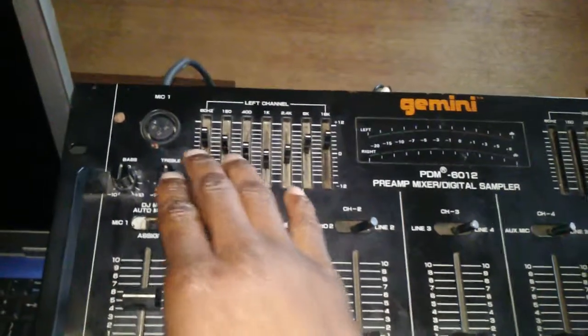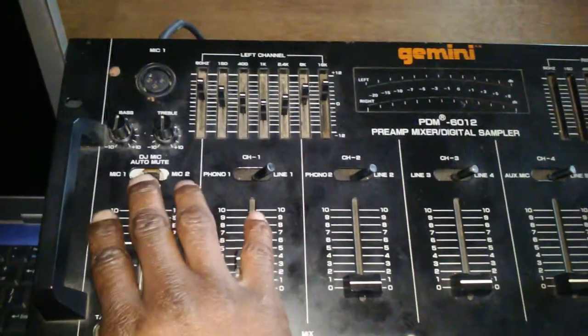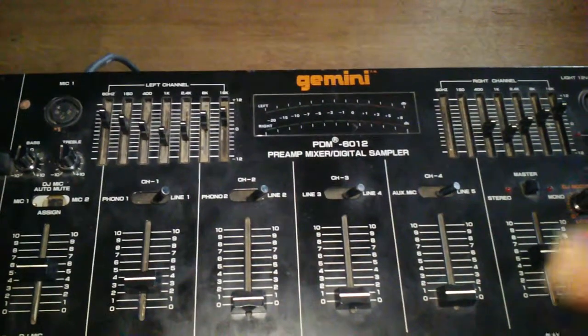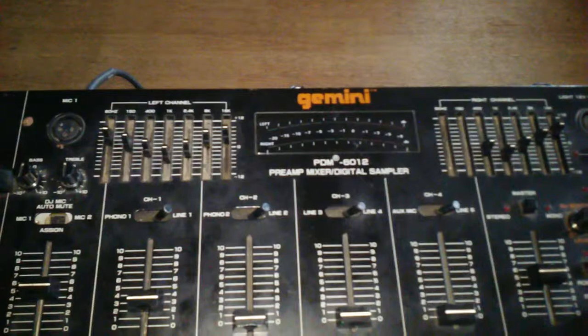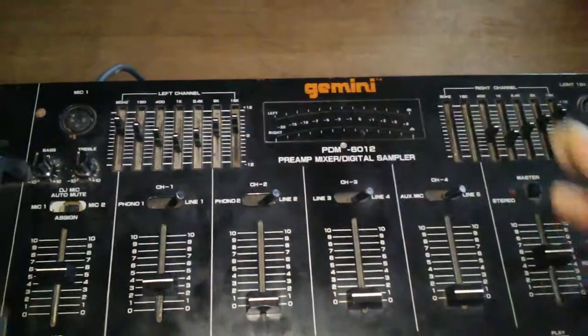What you do is take your dynamic, direct, or condenser mic and plug it from XLR to XLR into the port. Switch it to the right channel and give it a little bit of level. On the back on your outs, if it supports XLR, you connect your XLR straight into your unit.